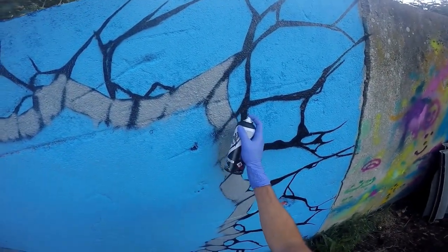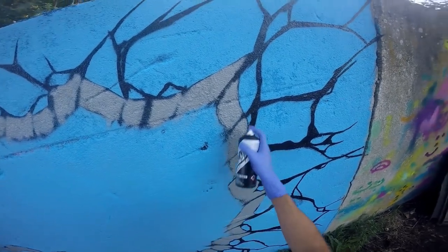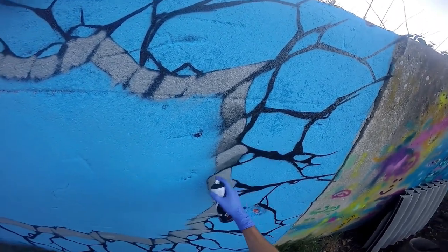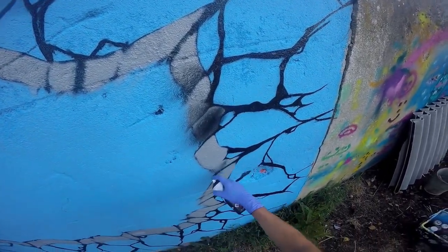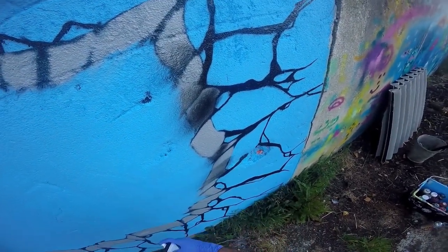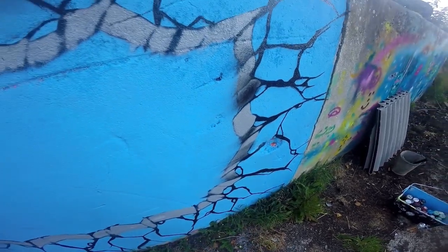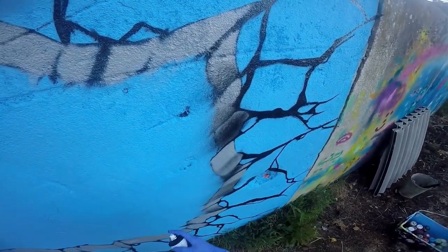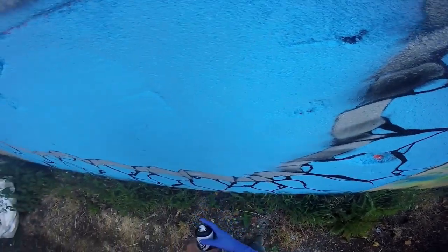Now I'm going to come through with the black can just at an angle and start putting some shadows on the underneath of these bits. You can just be a bit loose with this — just hold the can at an angle and come through. It doesn't have to be just on the bottom; just put some little edges on it the whole way around.